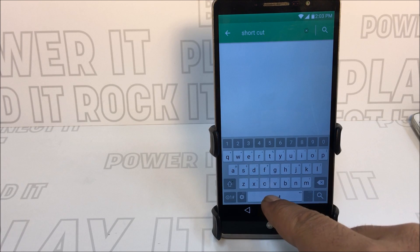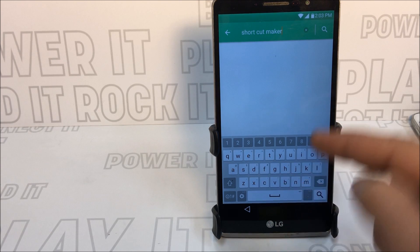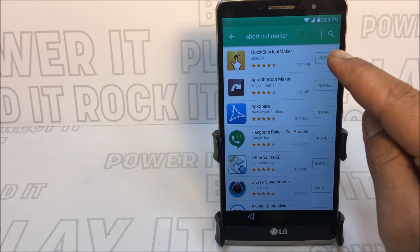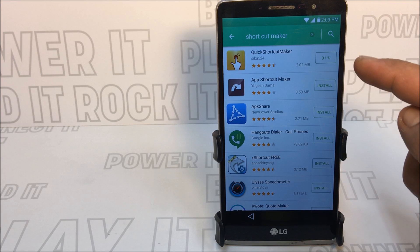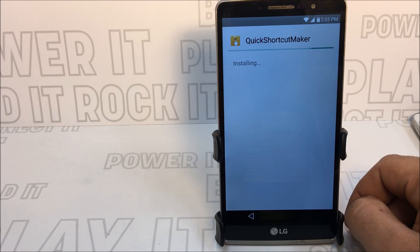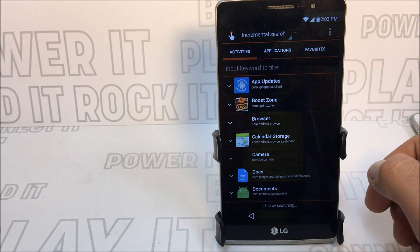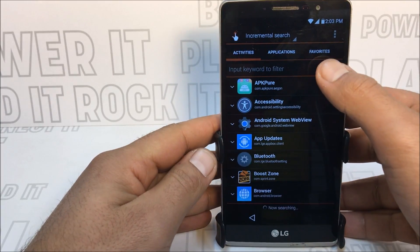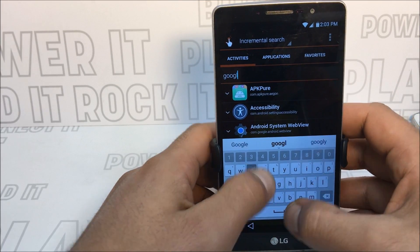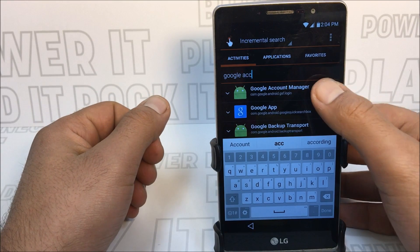The reason I'm having you download APKPure is so we can get the latest version of Quick Shortcut Maker, avoiding any problems. I want to bring you the best method. Press Open once APKPure is installed. Now search for 'Google Account Manager' — type in 'acc' and it should appear. Tap on Google Account Manager.